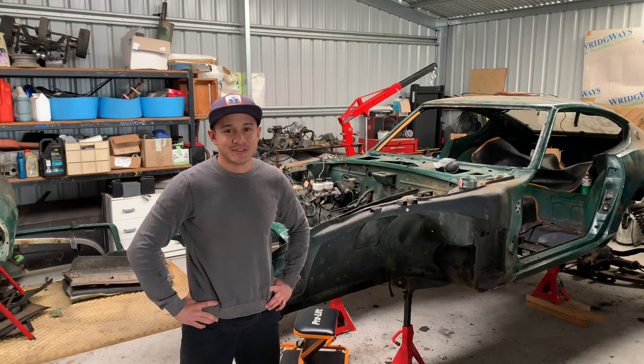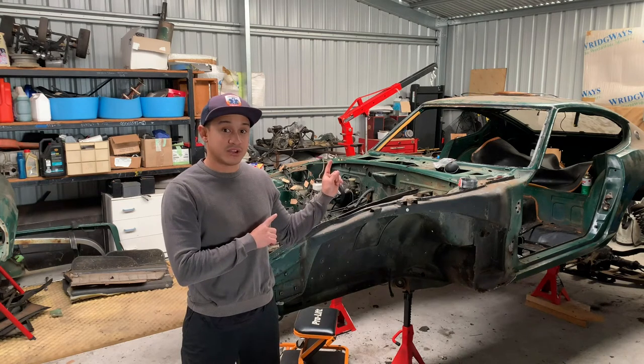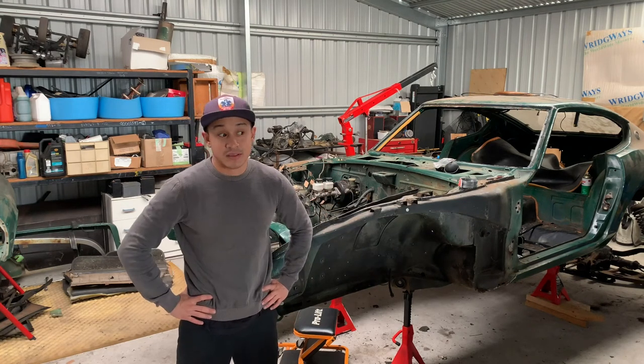Hey guys, welcome to another episode of Built By Me. This morning we're gonna do a little bit of a cleanup - I'm gonna take that rear hatch off and start to work on the brake lines, and we'll see if we get any more time to do anything else.